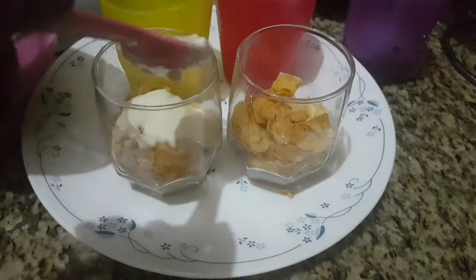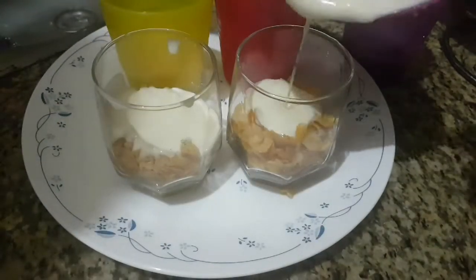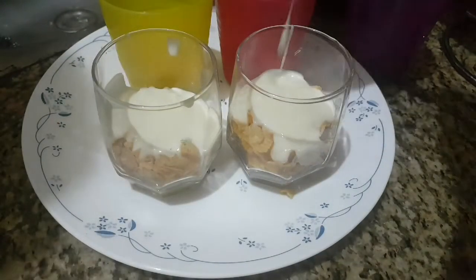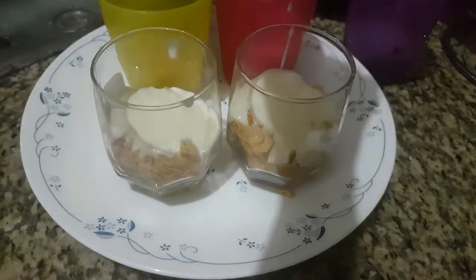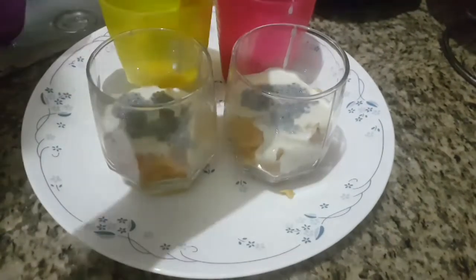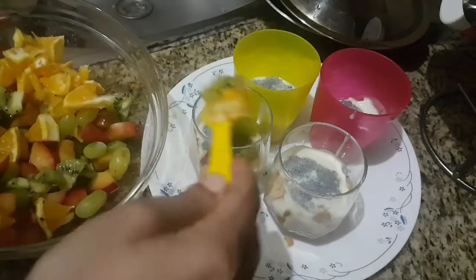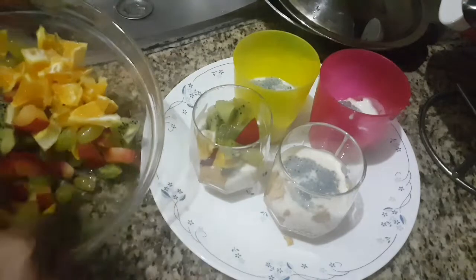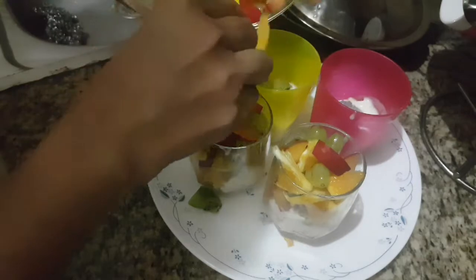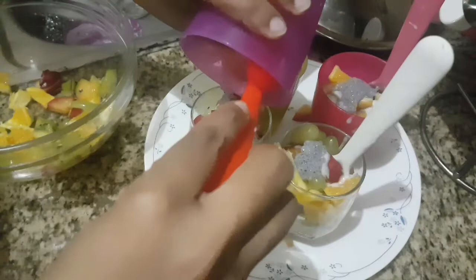Now I am adding the curd mixture above the cornflakes — you can layer it in your own way. I had a few sabja seeds (basil seeds) soaked already, so I am adding those too. Above this goes the fruit mixture. It's really tasty to have it all together, just for a change.